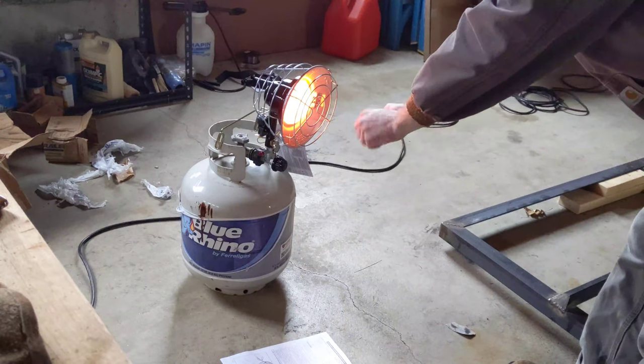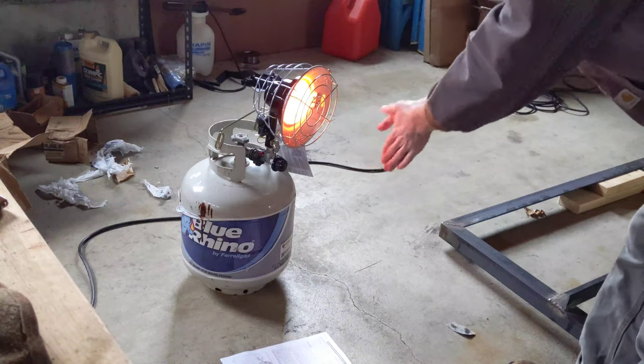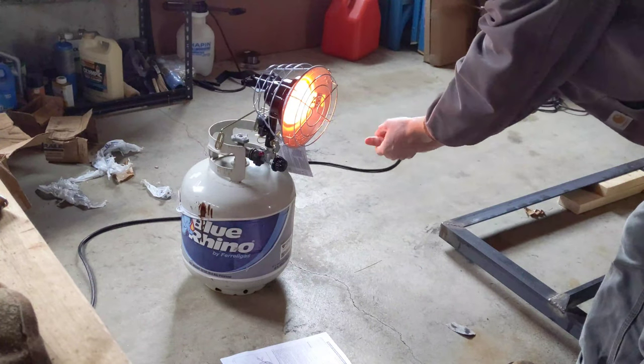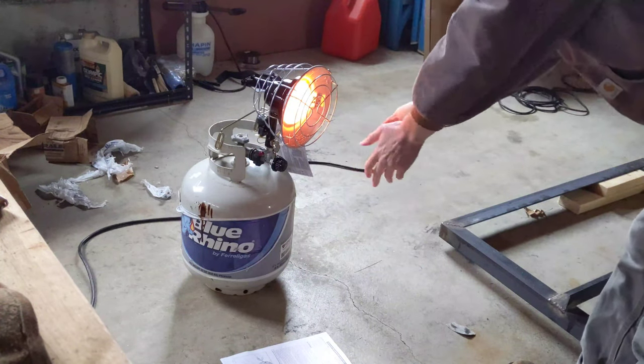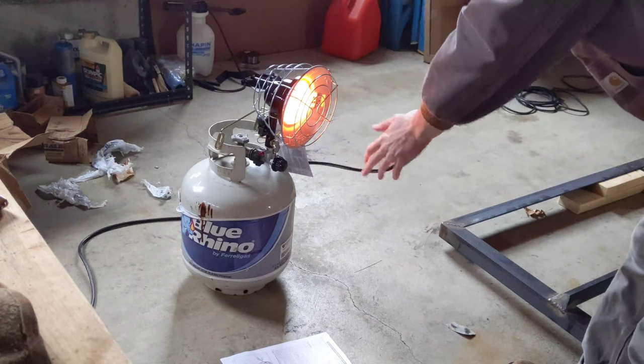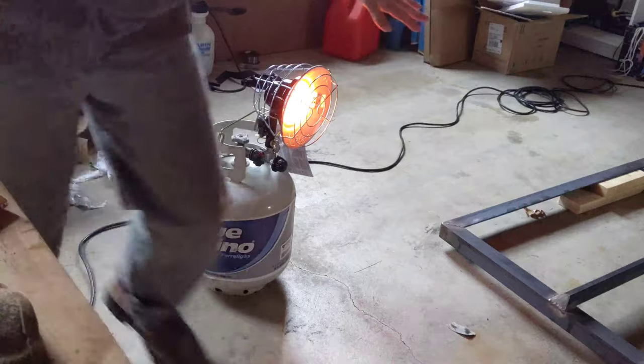Oh, it's so much nicer! It's about 27 degrees outside right now and there's no insulation in this garage, so the heater is going to be super nice. I think it's time to start the welding — that's a big piece.